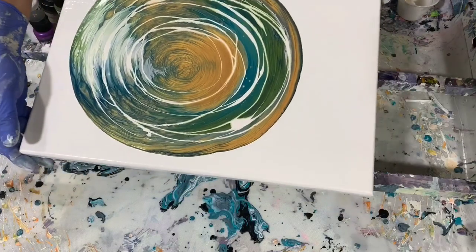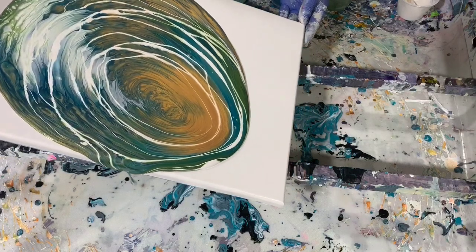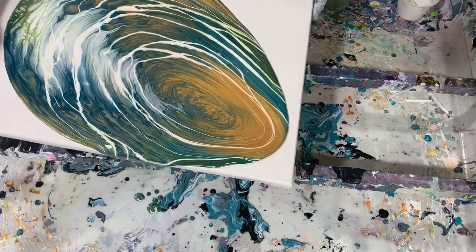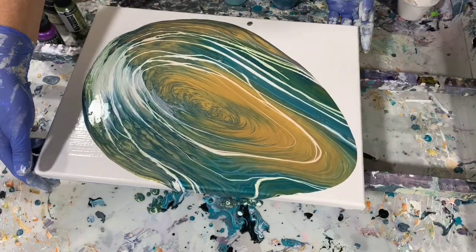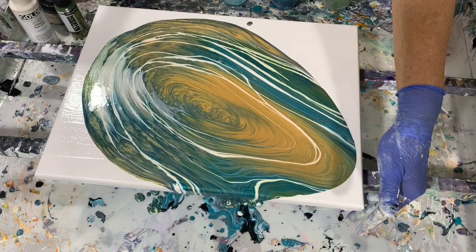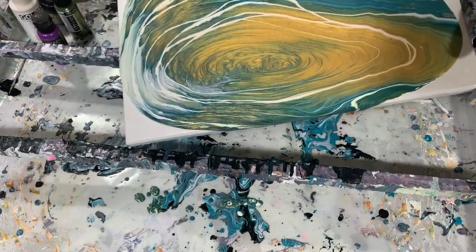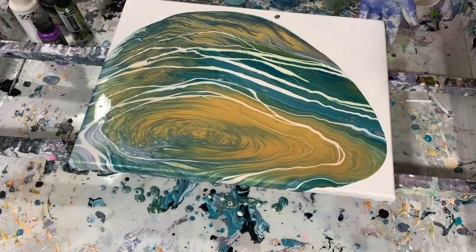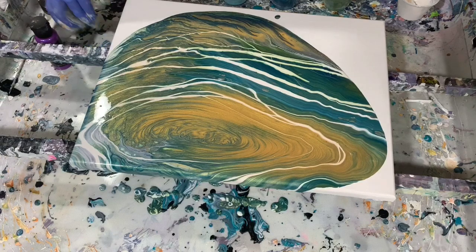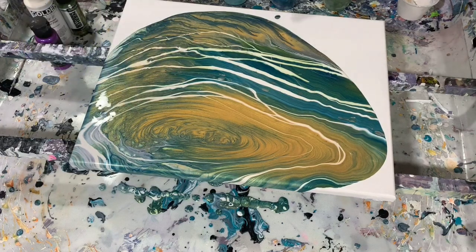Let's get to tipping and see what I have here — I have plenty of paint on this canvas. A lot of that gold ended up in the center, which I'm really excited about. The only color I don't see coming up at this point is that electric plum — it got lost in there somewhere. I can see something in my paint, and when you see that you want to take it out right away, don't wait till the very end because it will have an impact on the composition.